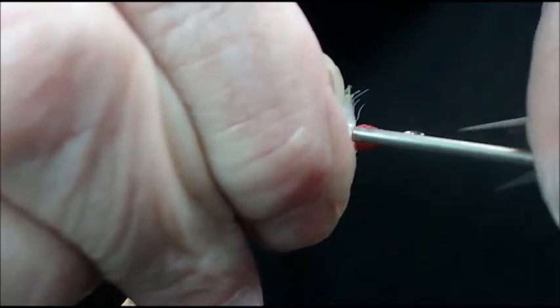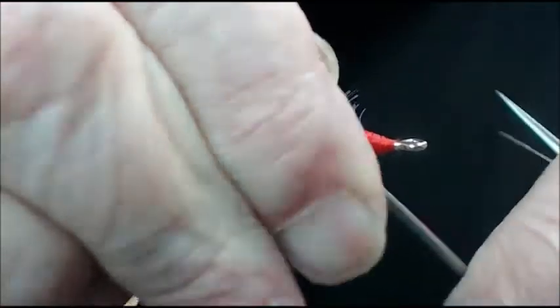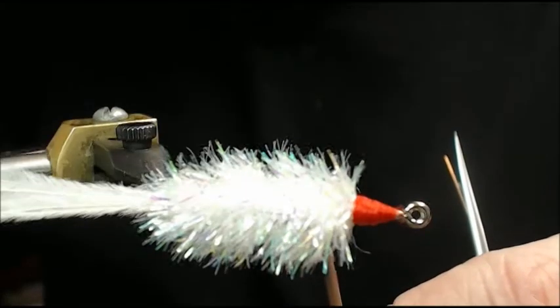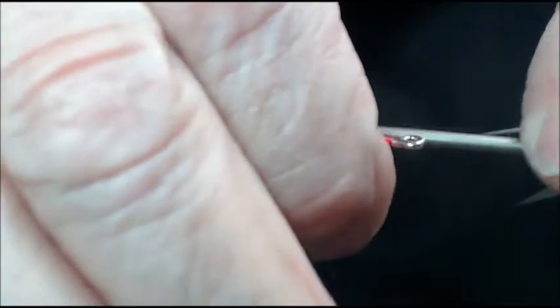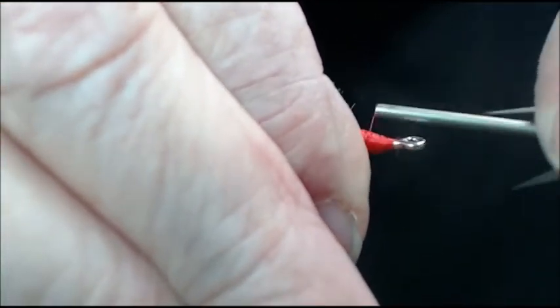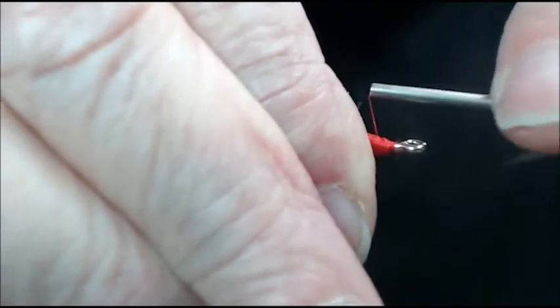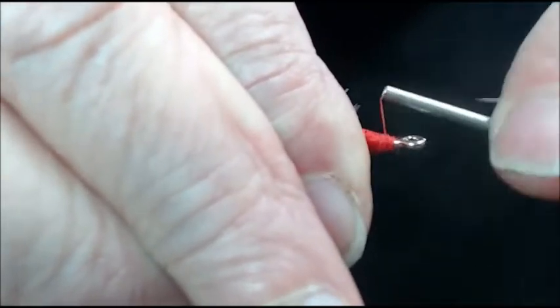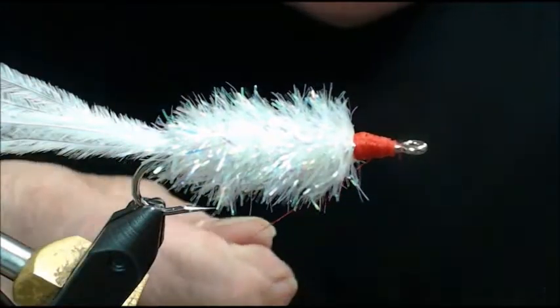The original saltwater version was about half the size and diameter that I'm tying here. The head diameter is right at the height of that hook eye, so I'll add a couple more wraps for good measure, then begin my whip finish, creating a little taper down since I increased the head diameter.